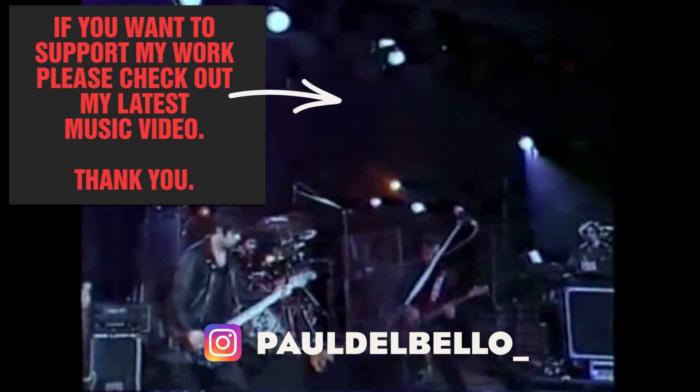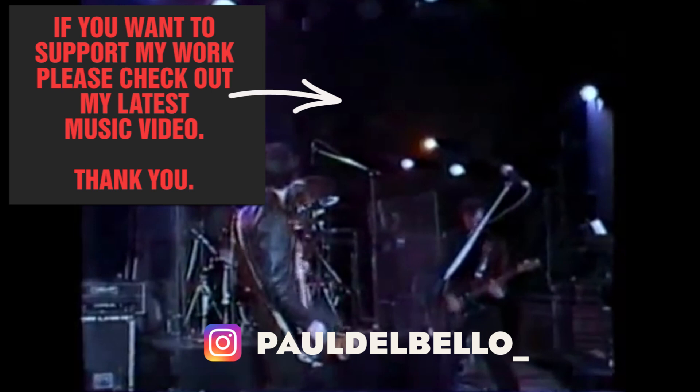And that's it — thank you so much for watching this video. Don't forget to subscribe, leave a comment and follow me on Instagram. Also check the link in the description for cool merchandise. Thank you.